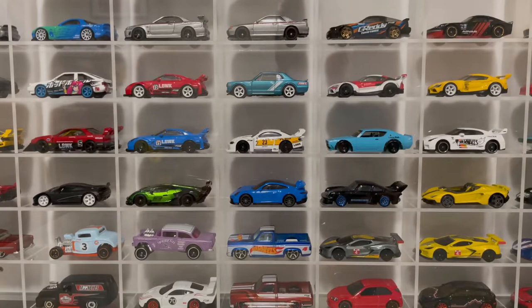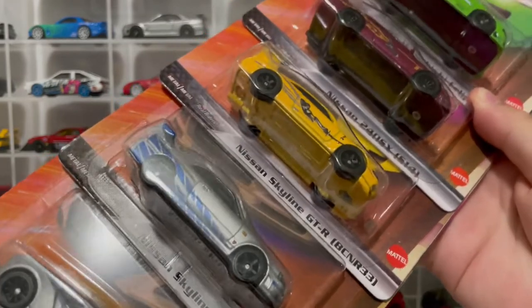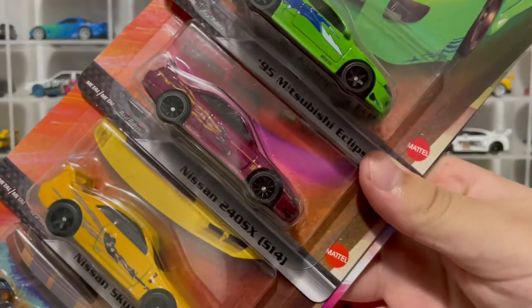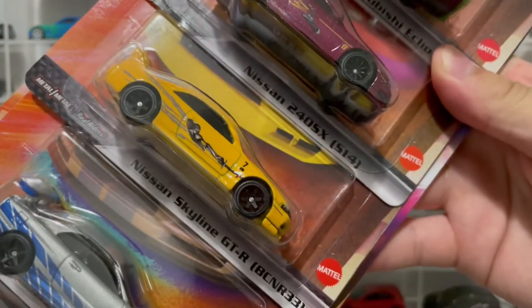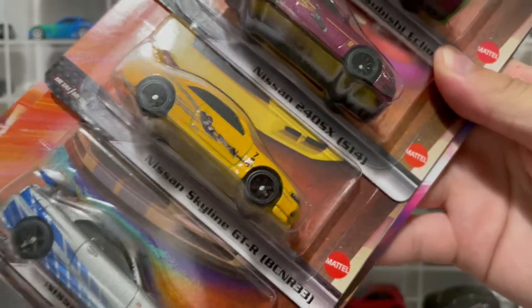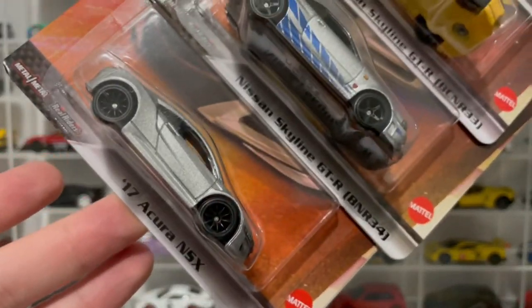What's up guys, welcome to Geo's Diecast. Today we're going to be opening up the new Fast and the Furious premium set. We got the Mitsubishi Eclipse, the Nissan S14, the Nissan Skyline R33 GTR, the Nissan Skyline R34 GTR, and the Acura NSX.